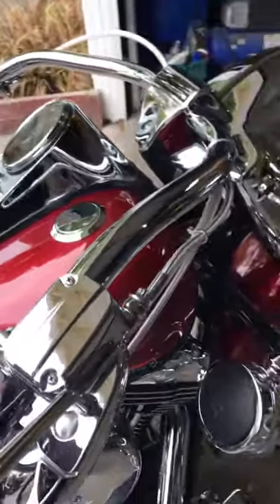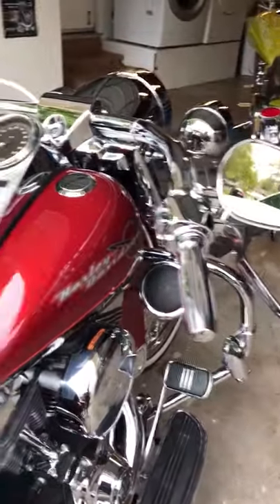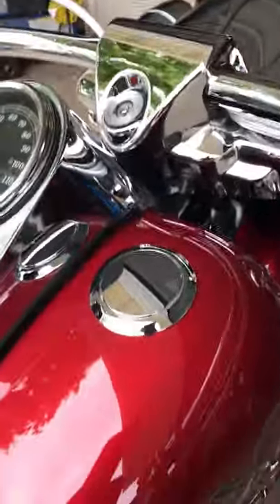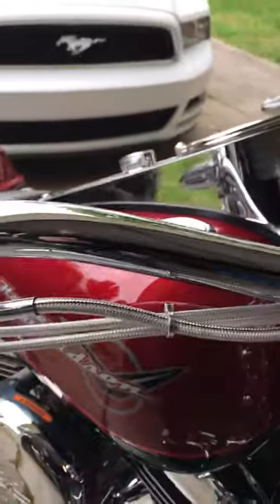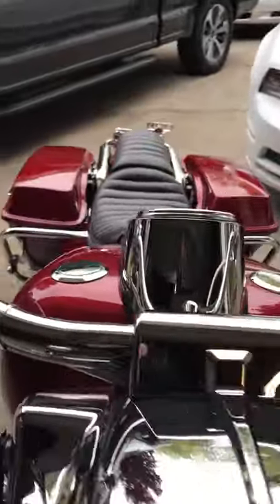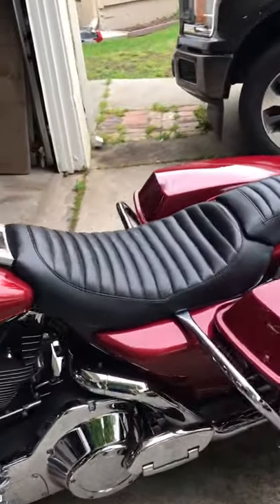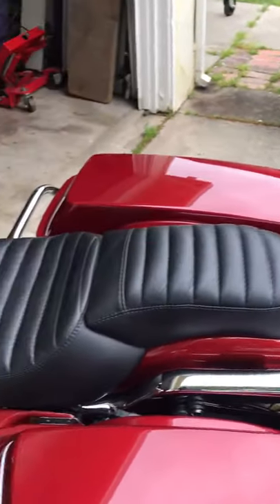I put Burly bars — I like the beach bar look because it makes it look really low pro. One grips, chrome switches, these flat Harley Davidson gas caps because when I would turn the bars they would hit the stock caps, plus it finishes it off nicely.